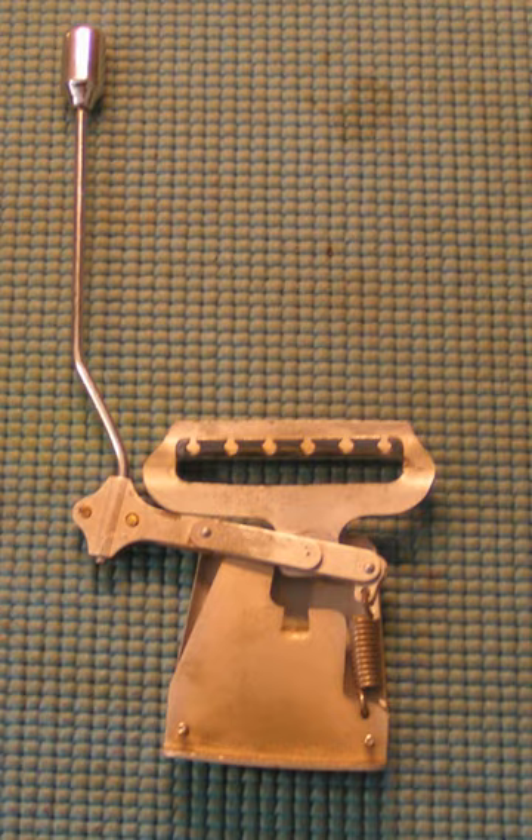The Electro-Spanish Model B set the stage for solid-body guitars to develop, including the notable Les Paul, whose electric solid body would reach mainstream notoriety in 1952, produced by Gibson Guitar Corporation.